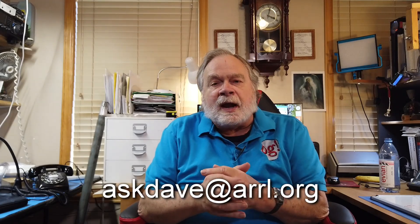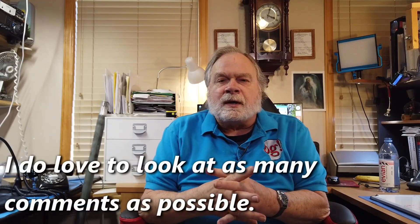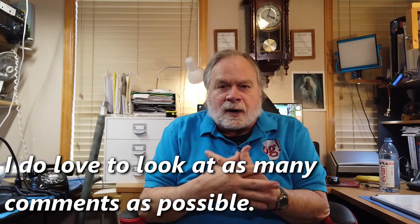So there you have it — a little bit of an explanation about why we want to use properly rated devices for the transmitting that we're doing. I hope that was helpful. If you have a question for me, send it to askdave at a-r-r-l dot org, or you can put it in a comment, but frankly I don't see the comments always. If I were to look at every comment I'd be staying up for 72 hours. So please, questions go to dave at a-r-r-l dot org — I do see those.